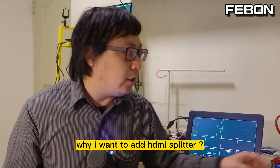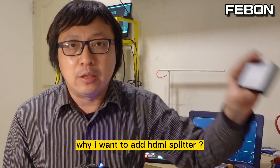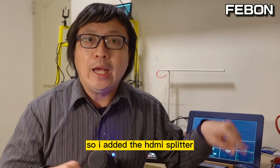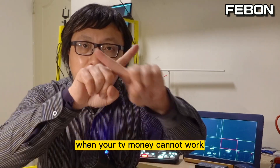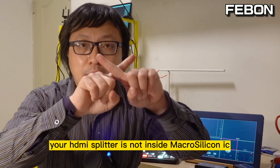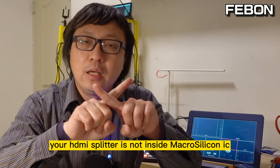Why did I add the HDMI splitter? Because my Samsung TV cannot work with the AntMini Pro, so I added the HDMI splitter. When your TV monitor cannot work, please add an HDMI splitter — but make sure your HDMI splitter does not have a Micro Silicon IC inside.